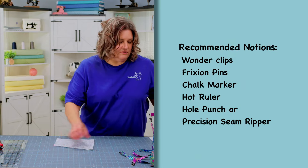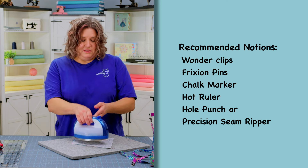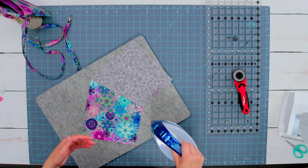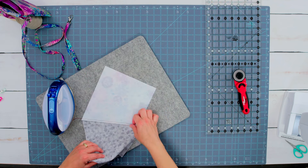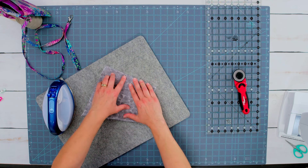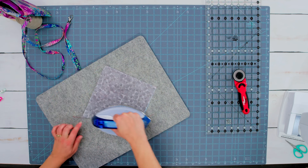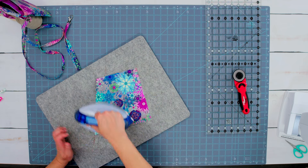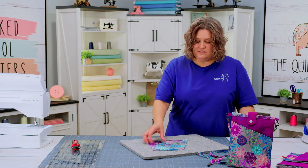Now we've got this sewn and we're just going to press this open. Press the lining up and get that crease done, then position it so the bottom of the lining and the bottom of the front are together. Start here and work your way up to the seam, and that's going to make everything nice and flat. Then top stitch straight across that seam — that is the front pocket.